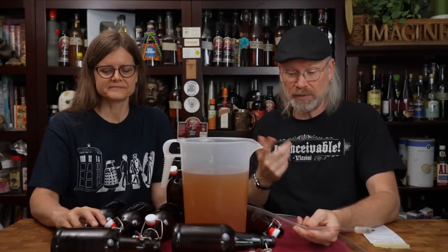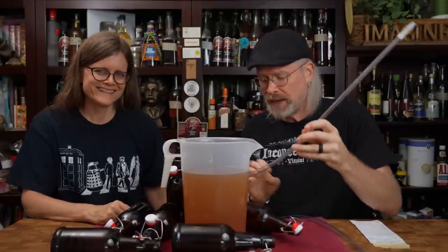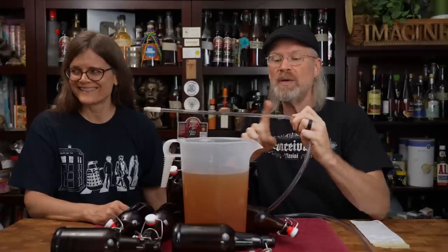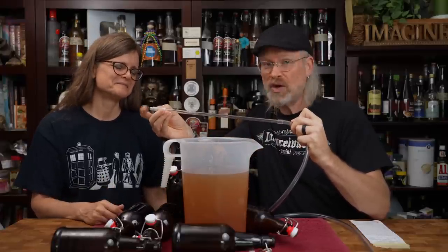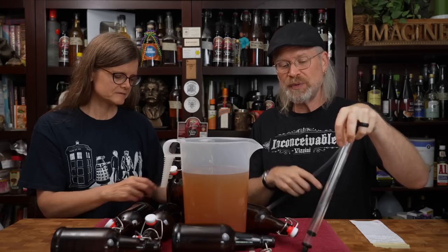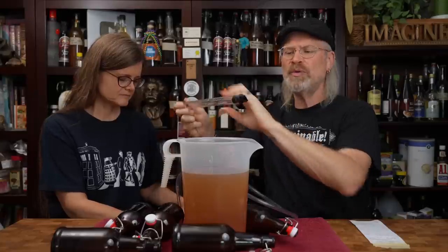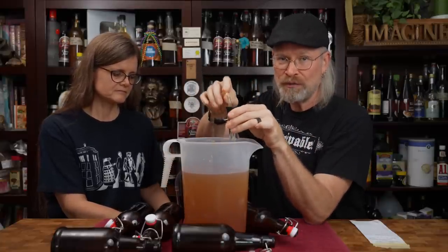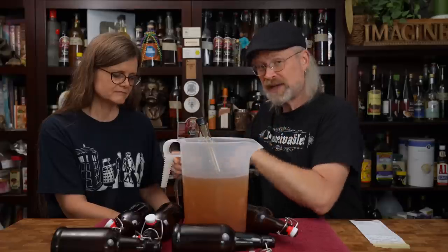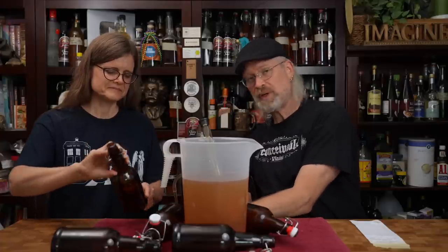We're ready to bottle using standard 16-ounce brown beer bottles — they don't have to be brown or green, clear works too. We're using a bottling wand, which is a rod with a spring valve on the end that lets liquid flow when pressed in and stops when it's not. I fill them up to the neck of the bottle, pull the wand out, and move to the next bottle. Derica seals them up and we're good to go.